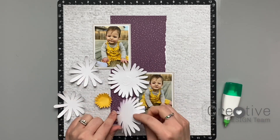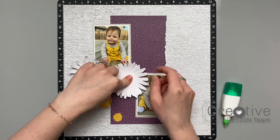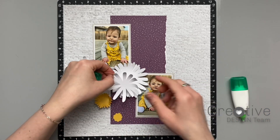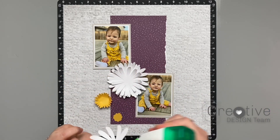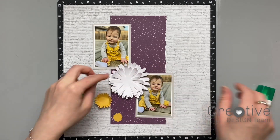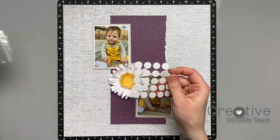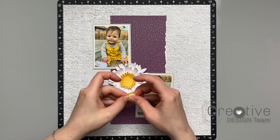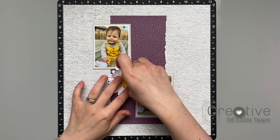I do have a Design Space file with all the shapes I'm going to be using on this layout today, so I will leave that linked in the description box. I'm using the Tombow Mono Multi glue to adhere all my layers together, and I make sure I'm rotating the petals so that they're not right on top of each other — they're just offset, which makes for a fuller flower. I want some dimension on my flower, so I'm going to be using pop dots on all the centers of the flowers to give it a little bit of lift and dimension.